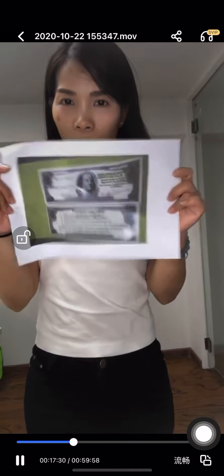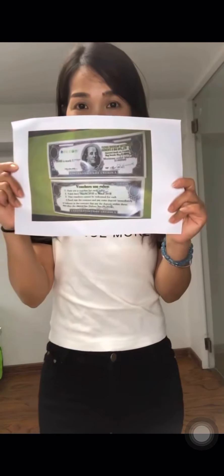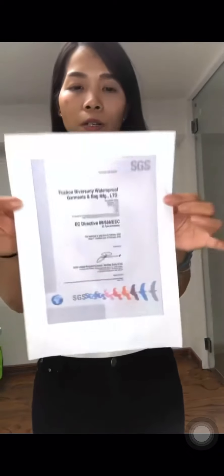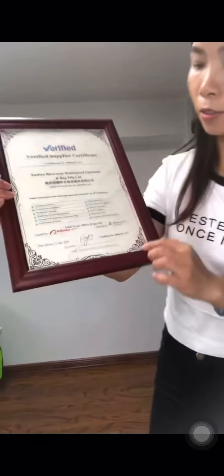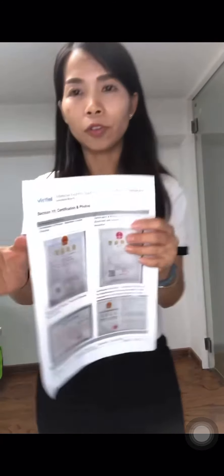Don't forget our coupon — it was ten thousand USD. This is our certificate issued by SGS, and we are also a verified supplier by Alibaba. This is the license issued by Alibaba.